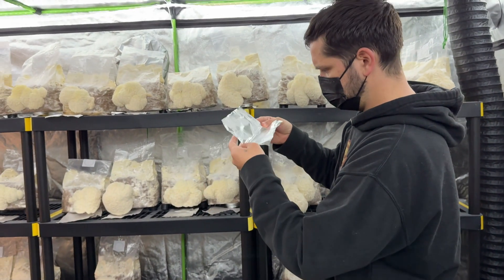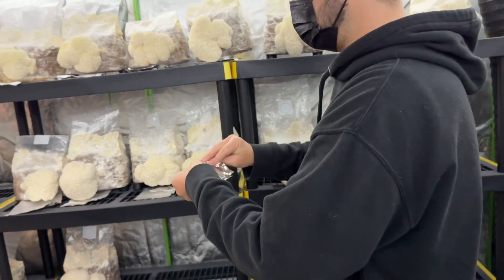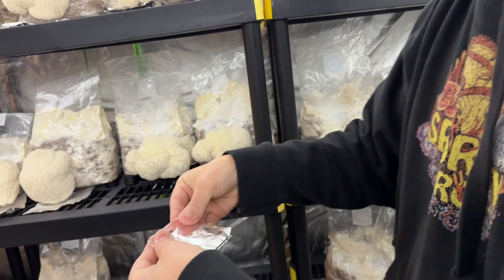So now when I need a fresh culture of Lion's Mane, I can just start germinating these spores. If you want to know how to germinate spores, I'll link a video in the description that will show you how to do that.